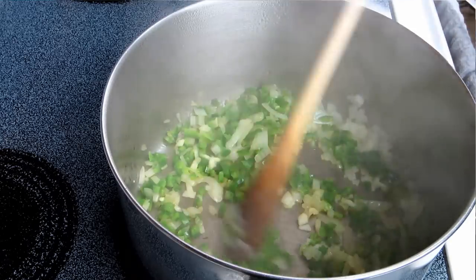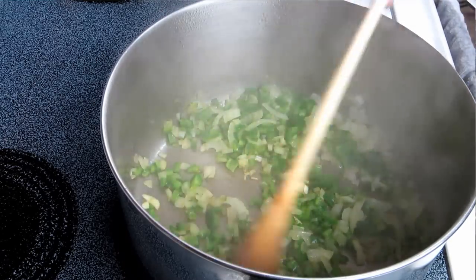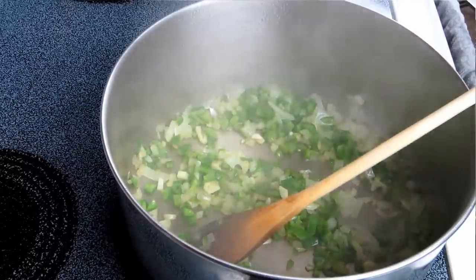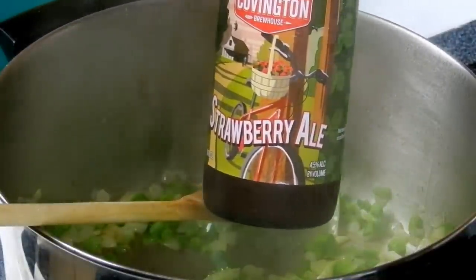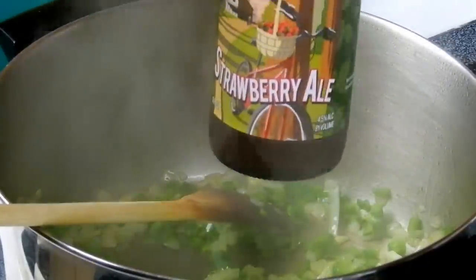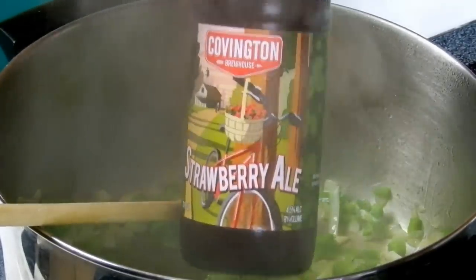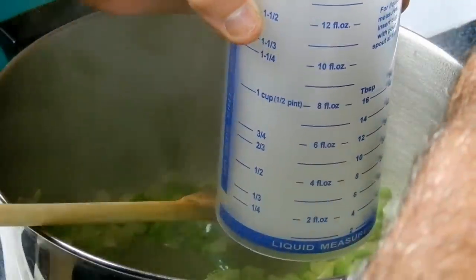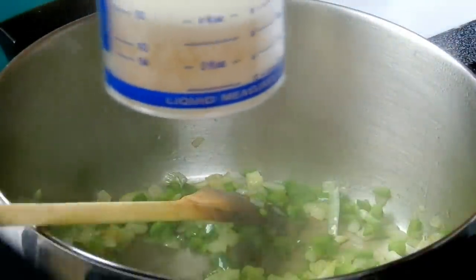This recipe calls for either cider vinegar or beer, but it doesn't stipulate what beer would be best. What I found when I went grocery shopping was this strawberry ale made right there in Covington, Louisiana — only about an hour from where I live. Strawberry ale with a strawberry jalapeño sauce — what could go better with that? So we're going to give it a shot. It calls for one half cup, and there's a half a cup going in.